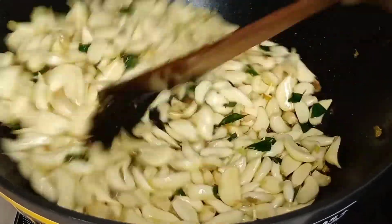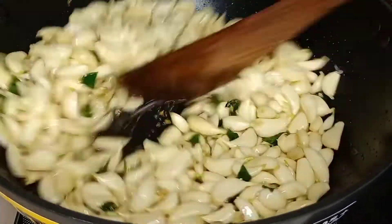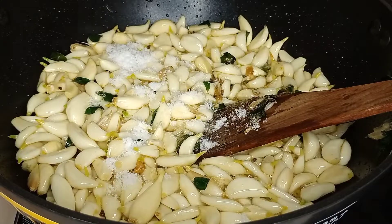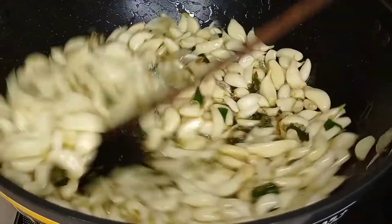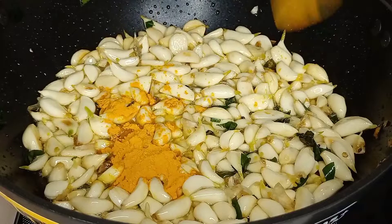Let's make it easy to cook. 4.5 minutes.